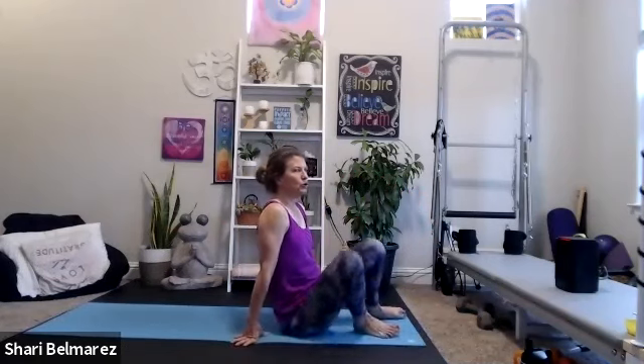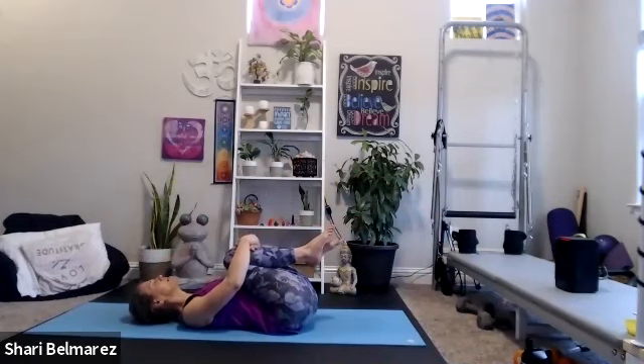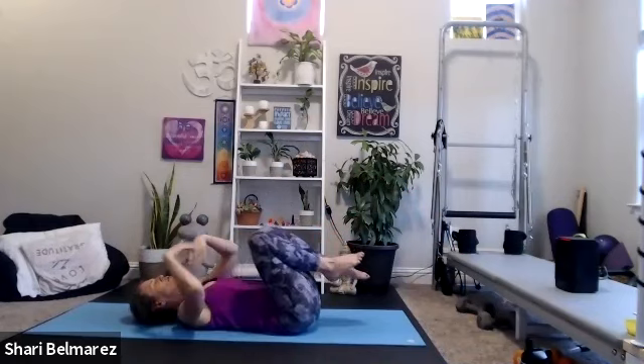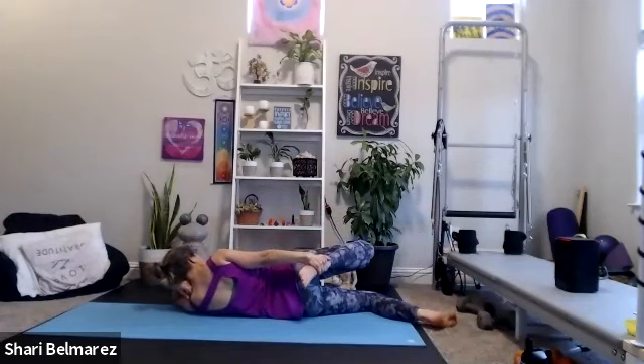Three, two, one — give yourself a hug. Take your time. If you want a little quad stretch, rolling onto one side even just for ten seconds — just a little release. Do a little quad stretch on the other side, then grab some water. We're going to be coming back down to our back again, focusing more on the abdominal area.